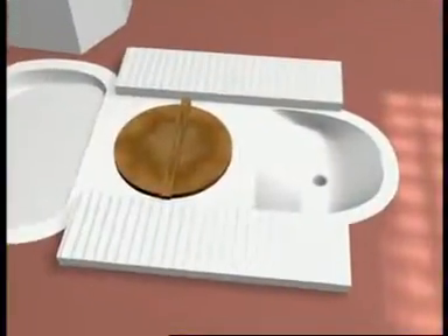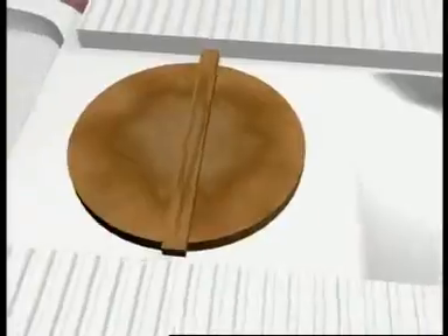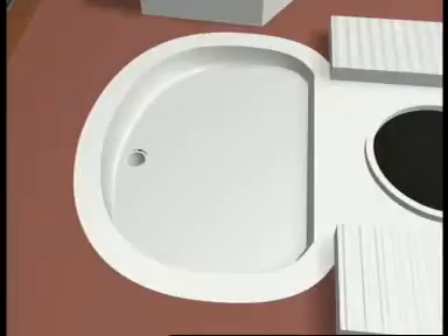The EcoPan has three parts: the shallow part at the front for urine, the drop hole in the middle for excreta, and the shallow part at the rear for self-cleansing.